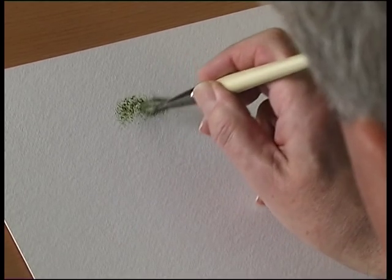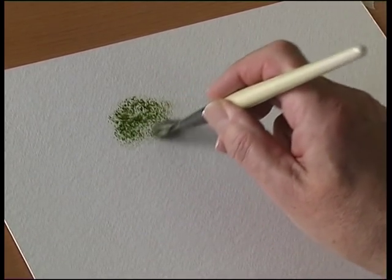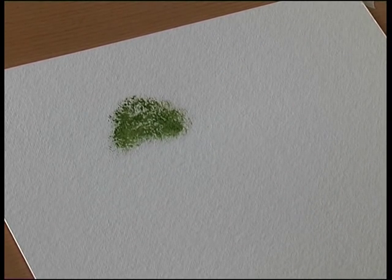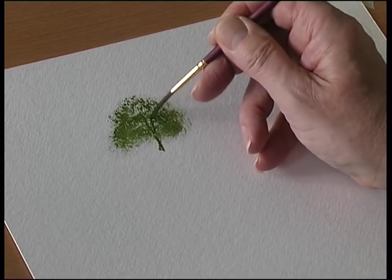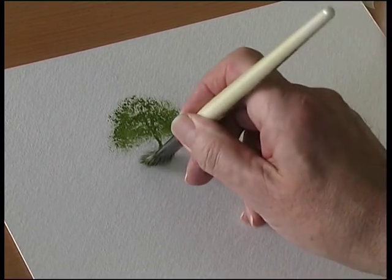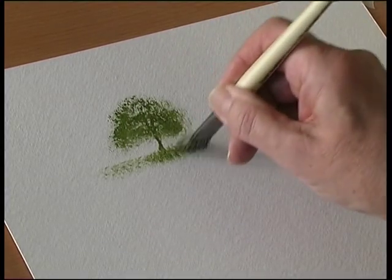Load the brush with colour and push the brush into the paper — it creates a texture. Tree trunk. And then underneath, lift the brush up, so just using the end of the brush and stipple some grass underneath.